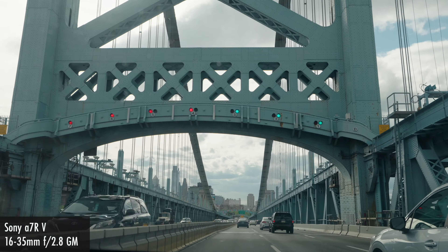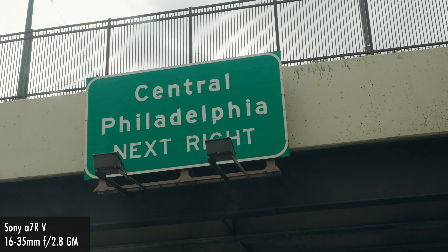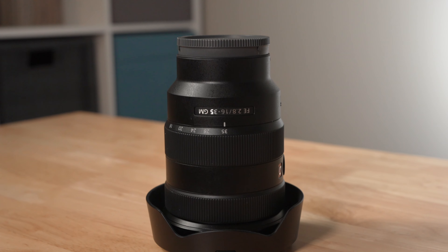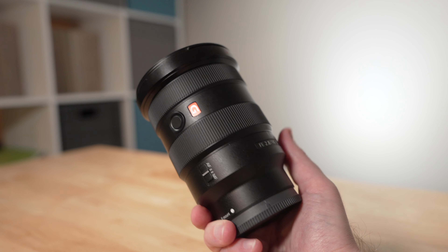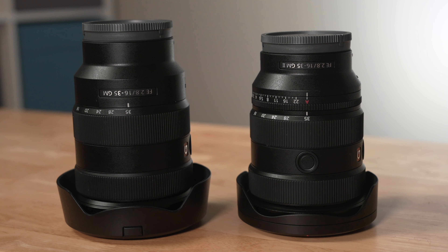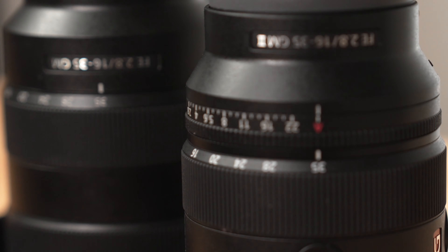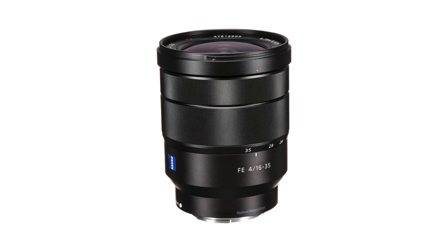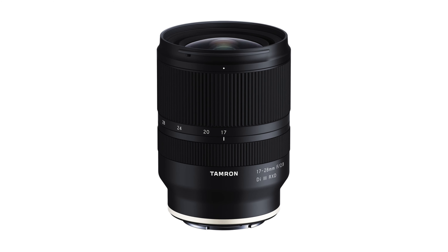Looking through the different examples shown on screen, this lens largely speaks for itself in terms of overall image quality. The 16-35mm G Master is far from the only option for wide-angle zooms in Sony E-mount. At the time of recording, it typically retails for around $1,900 US. Other options include the newer 16-35mm f4 power zoom, the legacy 16-35mm f4 Zeiss lens, and third-party options like the Tamron 17-28mm f2.8. Though these might be half or less the cost of the G Master, it's worth considering what you actually want or need out of a lens like this.